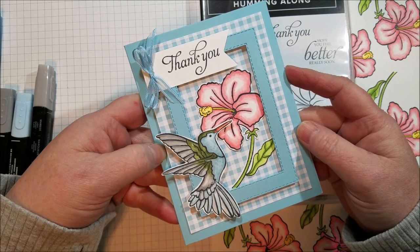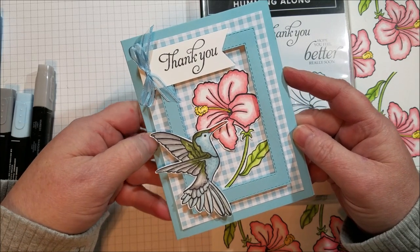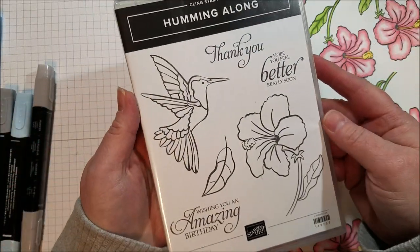Hi everyone, today I want to share a card that I'm making for a swap I'm participating in and we are using stamp sets from the new Occasions catalog. I'm using the Humming Along stamp set.